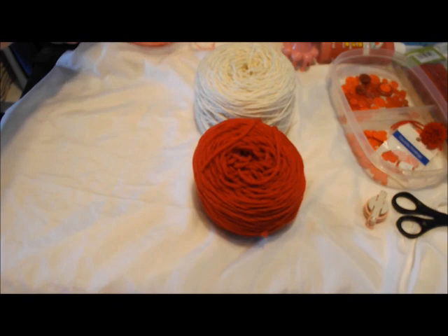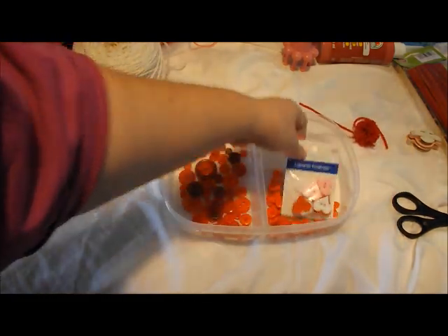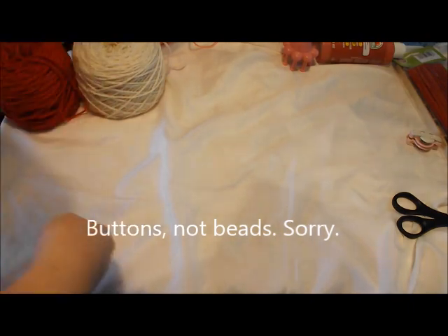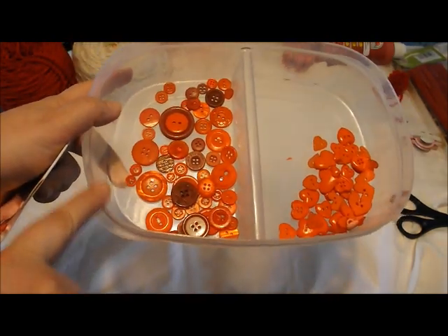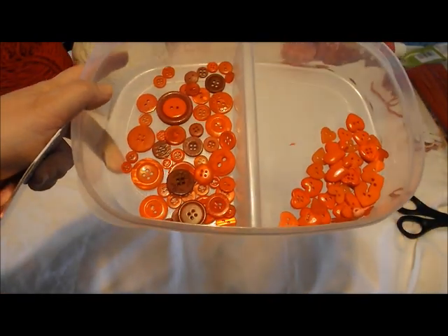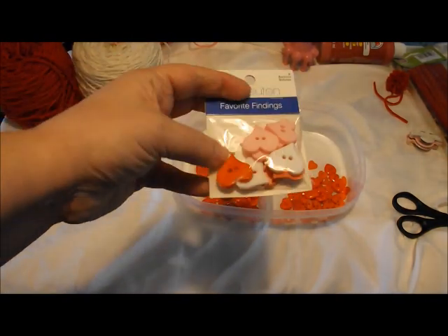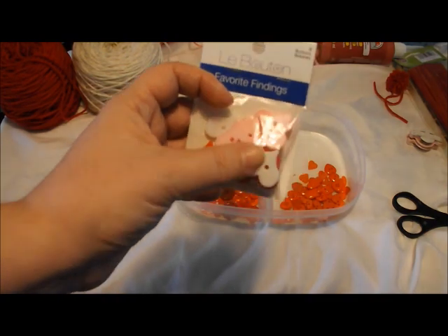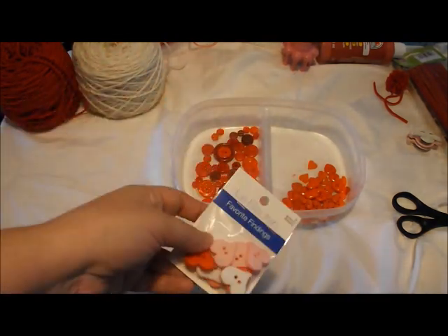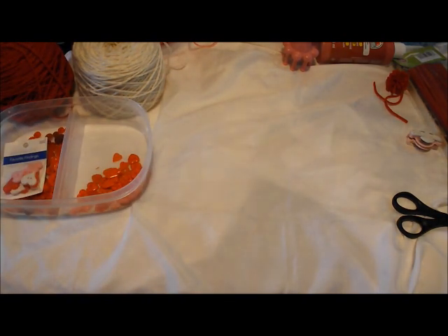You can also find these yarns at Walmart, Michaels, or Hobby Lobby. The next thing you're going to need is an assortment of beads. These beads came from Amazon — I was expecting all hearts but ended up getting some circle ones too, which I thought would be cool alongside the heart ones. I also picked up some beads from Walmart that had pink ones, so I could incorporate the pink yarn with pink heart beads in the project.